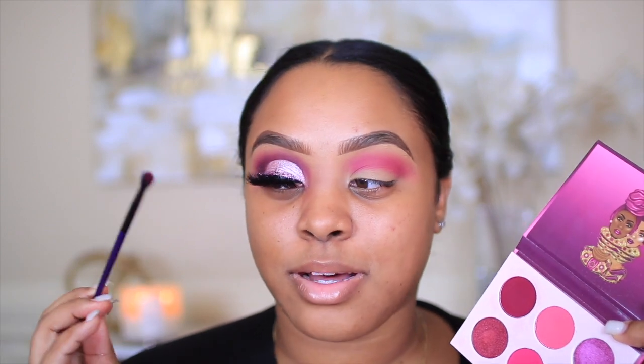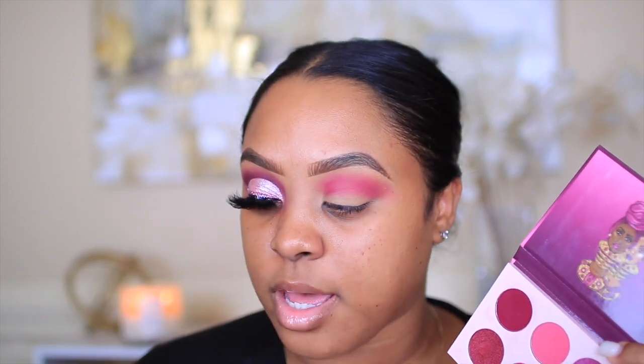The next shade I'll be taking, I'm going to apply using a Morphe brush. These brushes came in like a set of four, but I don't think they have it anymore and I don't know the name — sorry. But it's a little tiny brush, and as you can see, it's perfect to get right up in the crease.